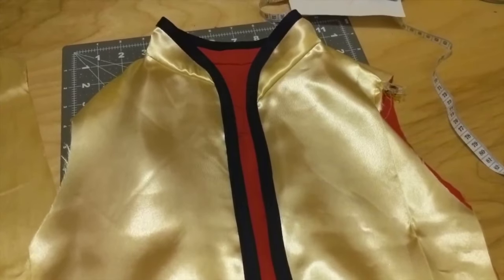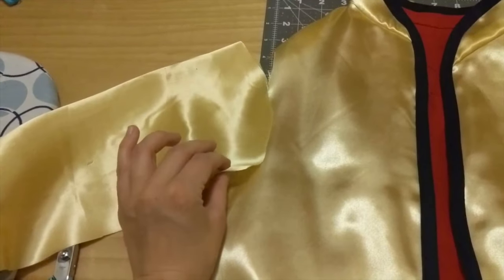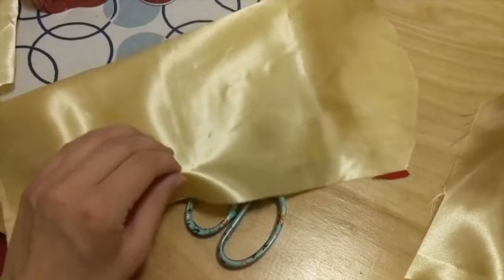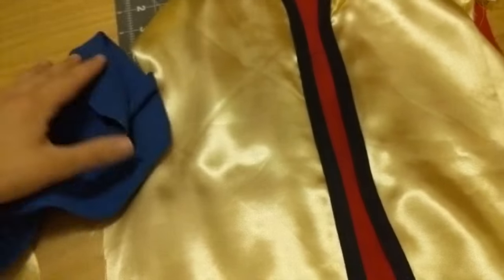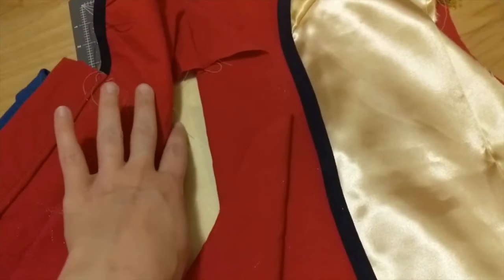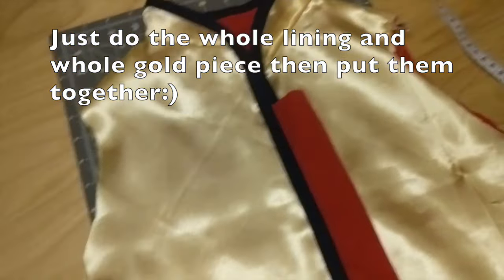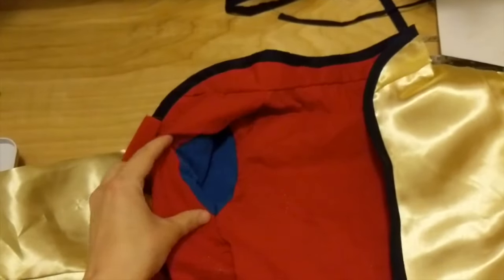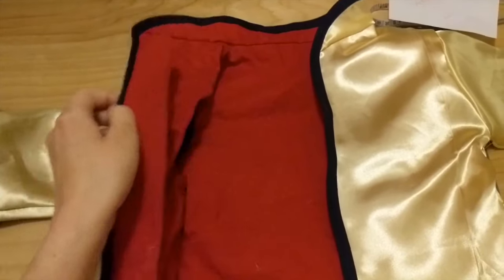Now it is time for the sleeves and here is where my game plan changed. This gold fabric even doubled up is see-through — I can see all the circles on my ironing board, and I didn't like how thin it was especially with it being February. Even if I sew just along the shoulders and down it's going to fray and it's not going to be very comfortable for my son. So I found some extra spare blue fabric and I'm going to make the sleeves, sew that into the red lining, and then do the gold so I'm hiding all of the seams. This worked out really well — I'm glad all those fraying gold seams are hidden.